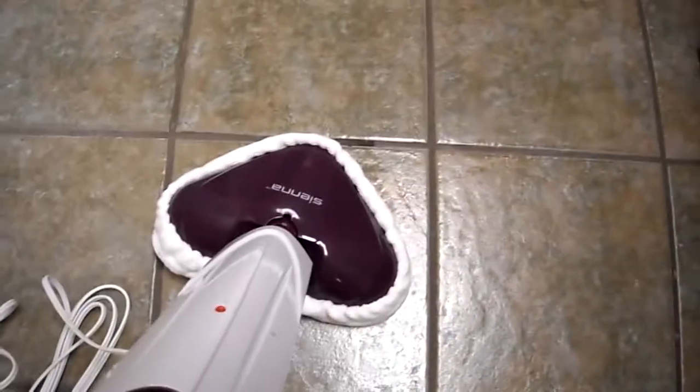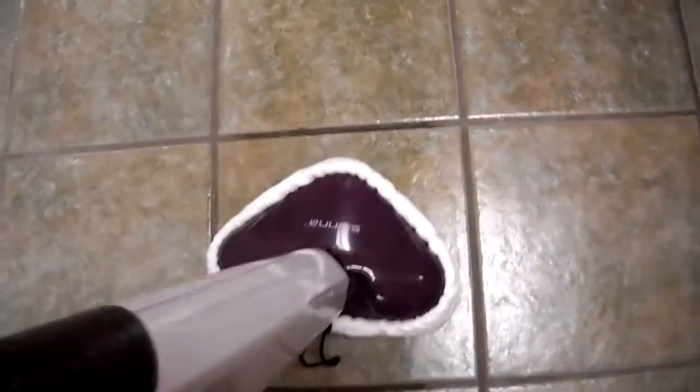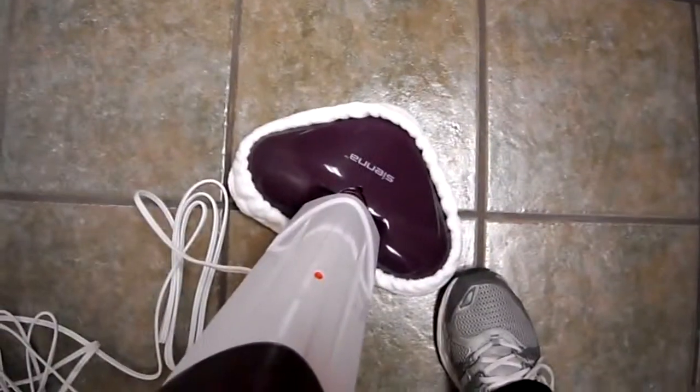Alright guys, so I finally got it all set up here and you can hear it. It takes a while for the water to heat up. Now you can really smell it and hear that sound — that's the steam — and you can feel it. Wow. So this is pretty neat. If you've never had a steam mop, I would definitely think of getting one. It's like having a super strong steam iron, pretty much. So definitely check this out — you don't have to use any cleaners. Now if you look here, you can see how much dirt it picked up. If you have any questions or comments, post them below and don't forget to subscribe to the channel.